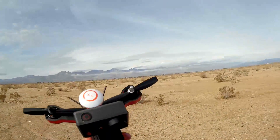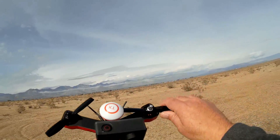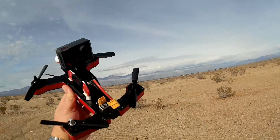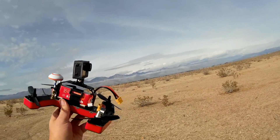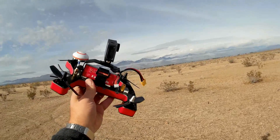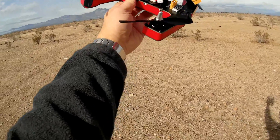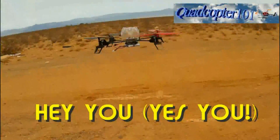That was the R220 from Vifly — ready to fly out of the box for people who have some flying experience but wish to enter the field of FPV racing. This quadcopter might be for you. I hope you enjoyed this flight. It's Quadcopter 101, signing out — see you next time.